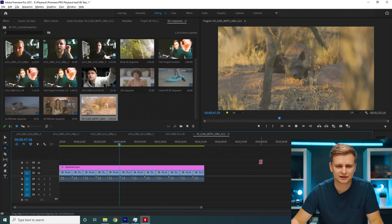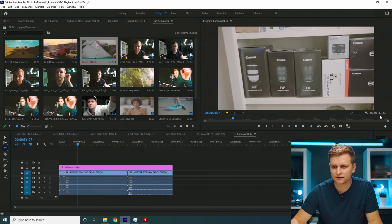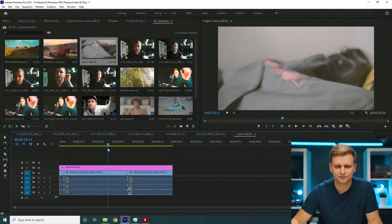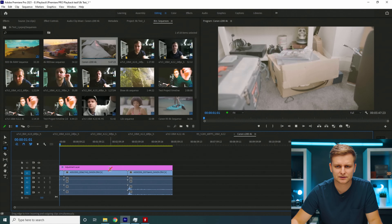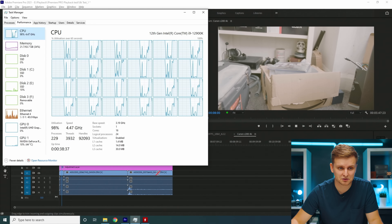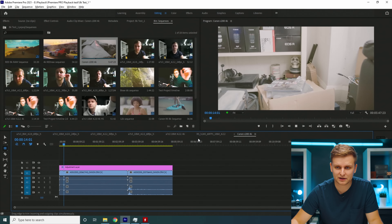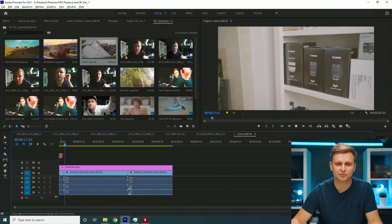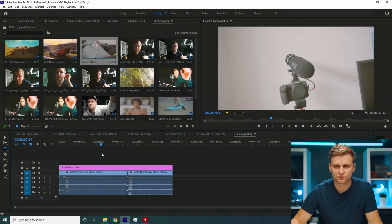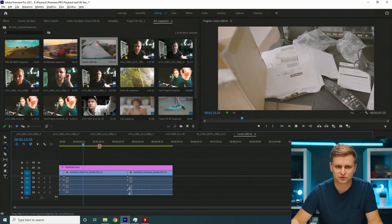Now this is the Canon C200, and we're going to play this at full resolution. There is a playback error — the CPU is 100% utilized. But it's playing it back with no problem, and the timeline performance is actually very, very good. When scrubbing around it's perfect — you can easily edit this. Just remind yourself the tearing is because of the software, not because your footage was shot weird.